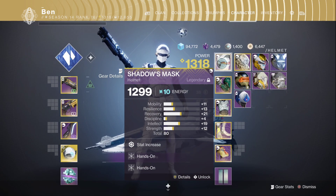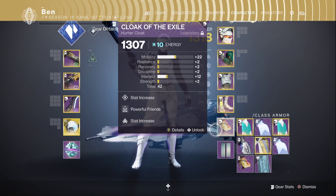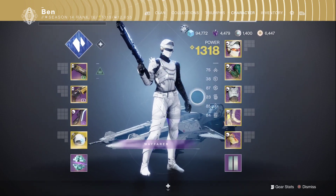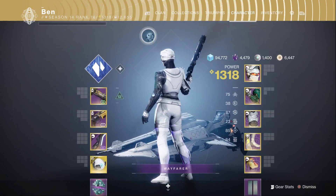So if you use the Eververse helmet from this season and combine it with the ornament of the cloak from Season of the Chosen, since this helmet makes the hood disappear, and all this cloak is is a hood, you end up with no class item.